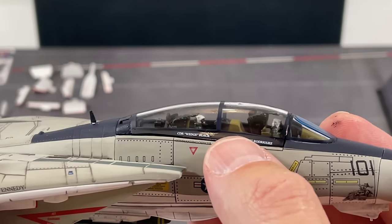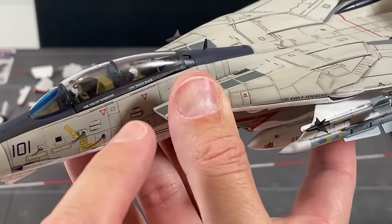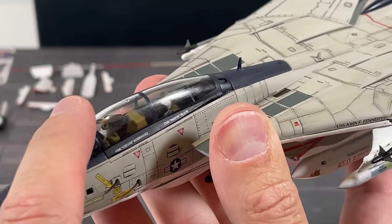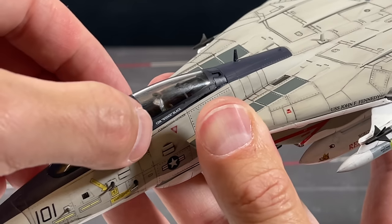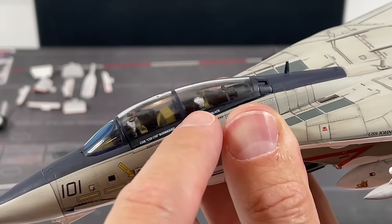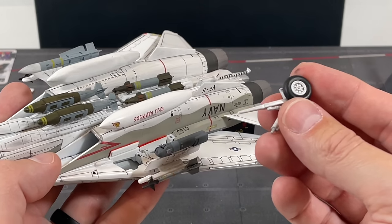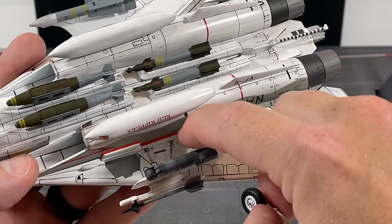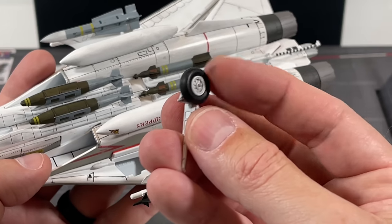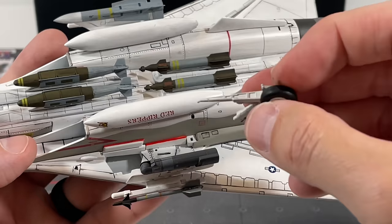I also need to figure out how to get off what looks like glue on the canopy — it's definitely not scratching, it's some sort of glue. If anybody knows, please put a message in the comments — I don't want to mess up the plastic. The wheel does spin pretty good on the landing gear, so I do like that.